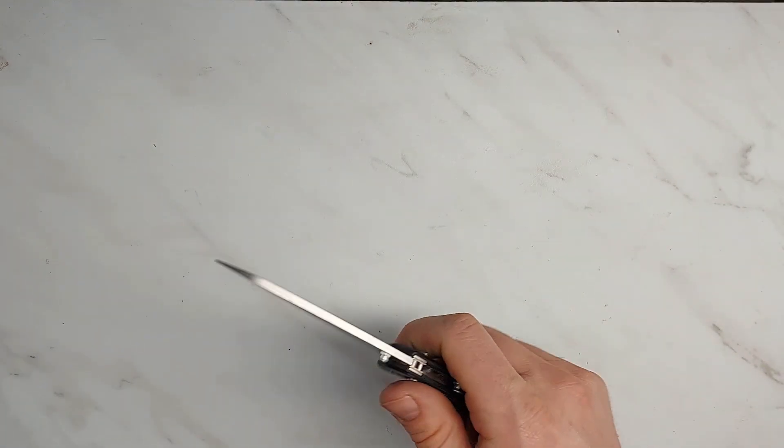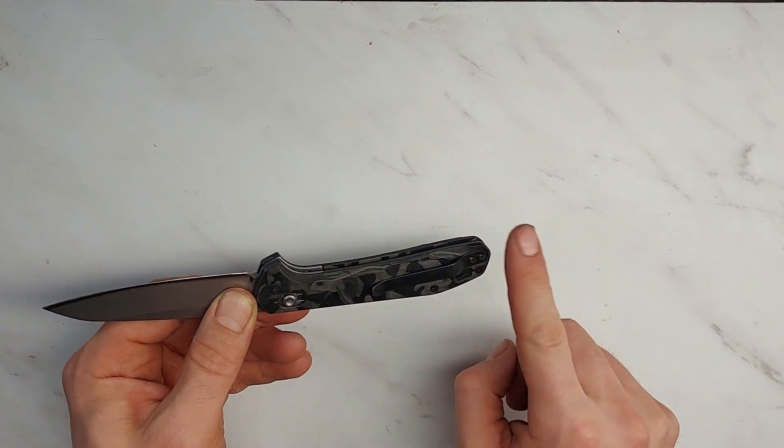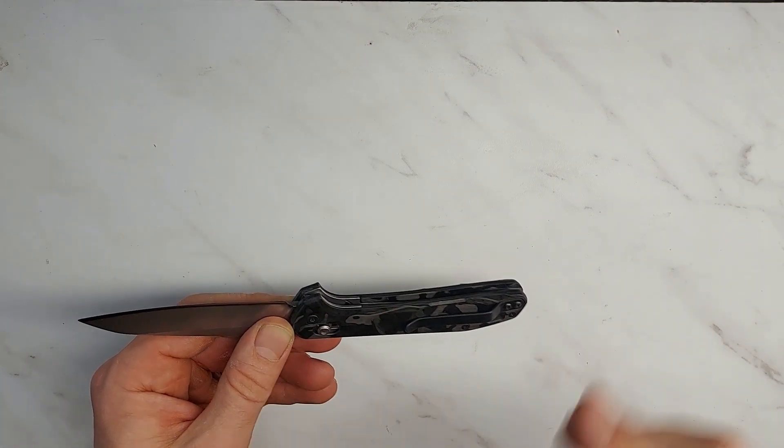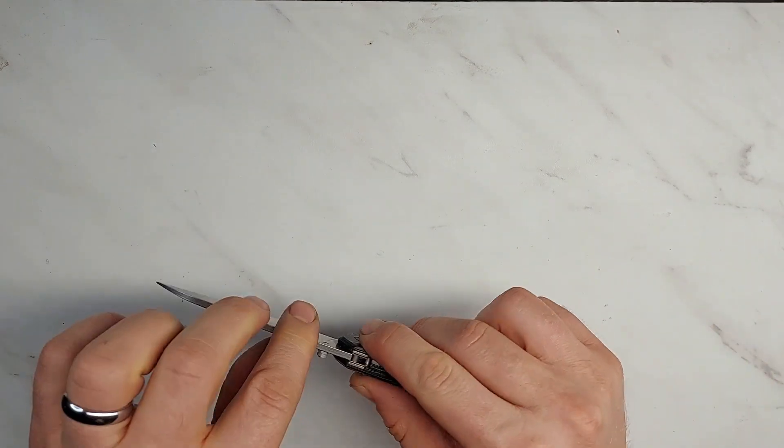This is not the original pocket clip — I got a discount because it did not come with one, so I can't comment on that in the review. Normally the pocket clip is silver.